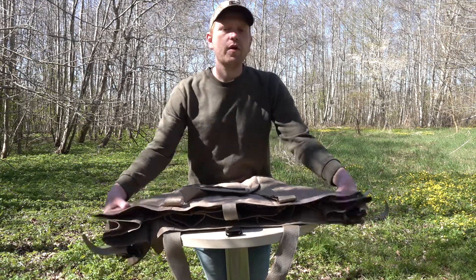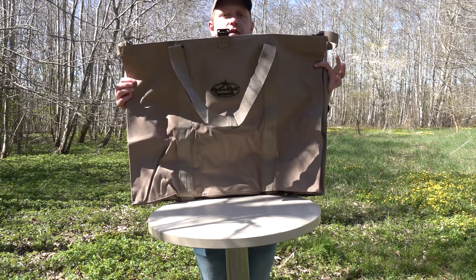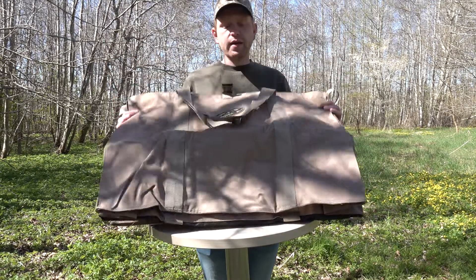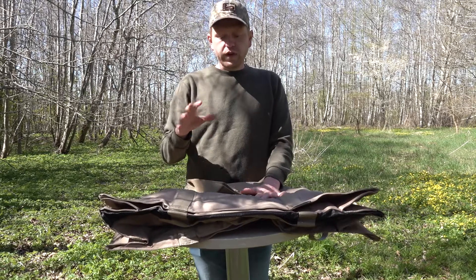Hi guys, I'm Rasmus and today I'm going to show you this carry bag for goose decoys. This is the Rig & Ride floater decoy bag — a floating decoy bag for goose decoys.